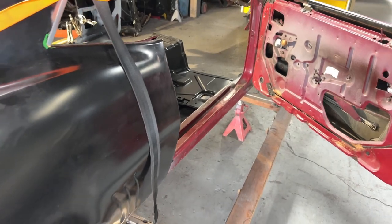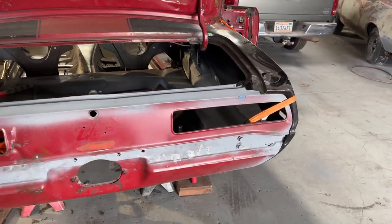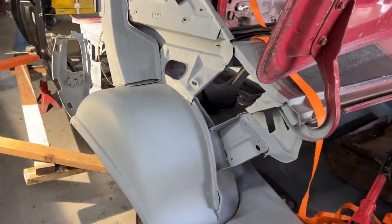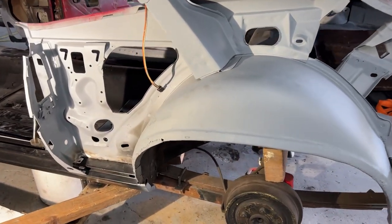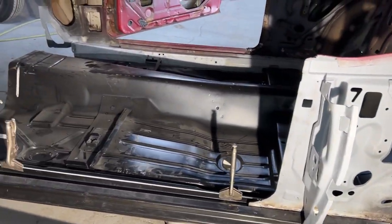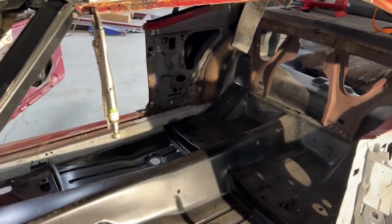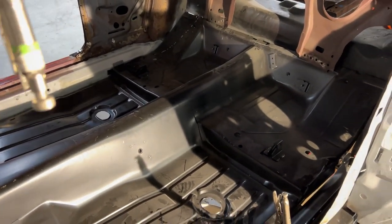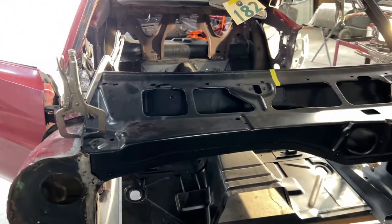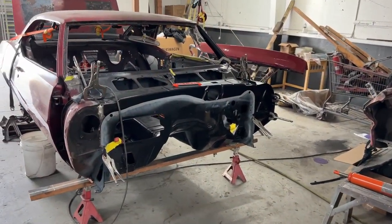I really appreciate the constructive comments. I don't pay much attention to the naysayers saying this car isn't salvageable, but the constructive comments I really appreciate and I heed a lot of the expertise that people have shared. One guy in particular named Mike has made a couple of comments that have directed us in the right direction. I know everyone does it differently, but this car was so destroyed that it kind of had to be approached from a different direction. Personally, I think it's coming together really well.